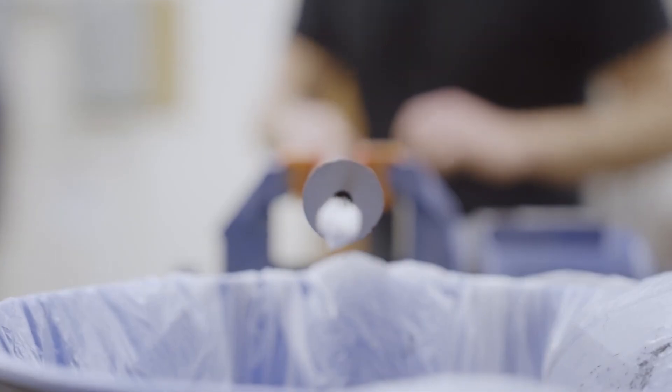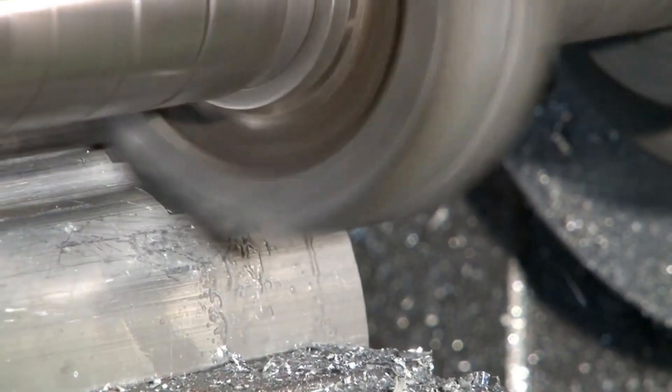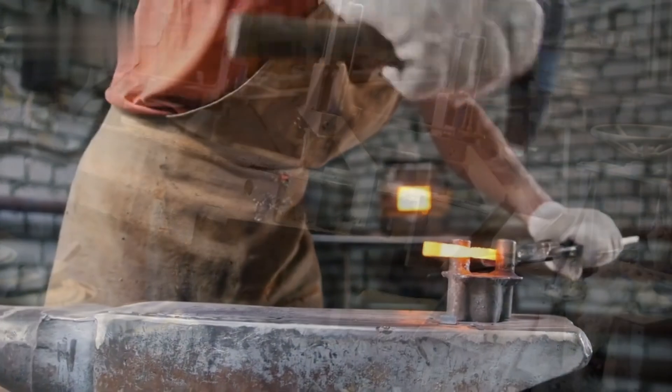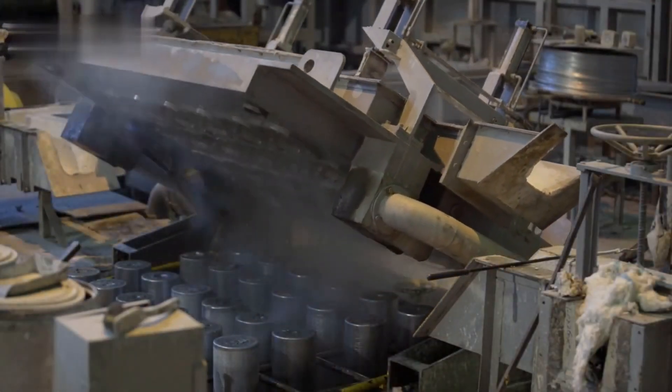Each rod is inspected before moving to the first machine in line. Automated saws cut these rods into manageable lengths, creating what's called a barrel blank. From here, the transformation gets technical. The blank heads straight to the gun drilling station, a place where precision is everything.